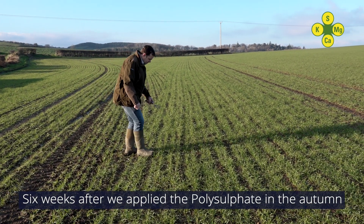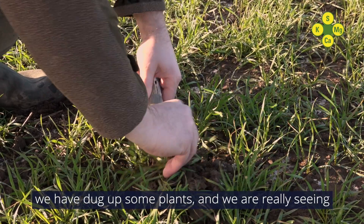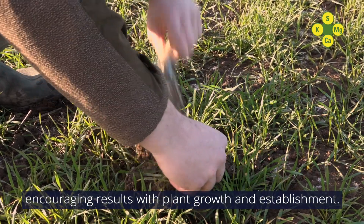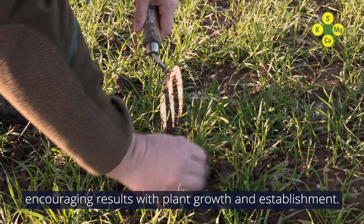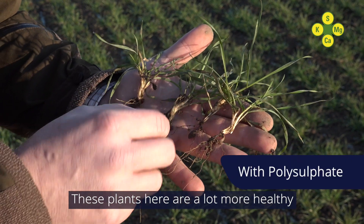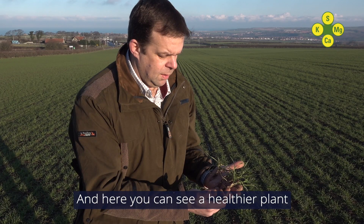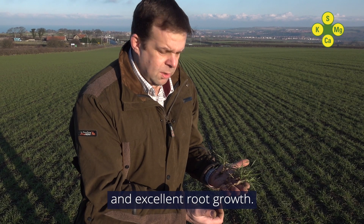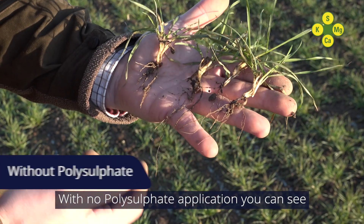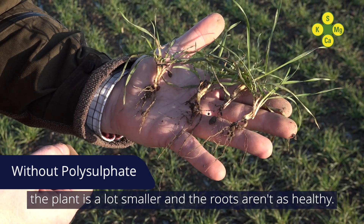Six weeks after we applied the polysulfate in the autumn, we've dug up some plants and we are really seeing encouraging results with plant growth and establishment, as you can see here. These plants here are a lot more healthy with the polysulfate application, and here you can see a healthier plant and excellent root growth. With no polysulfate application, you can see the plant is a lot smaller and the roots aren't as healthy.